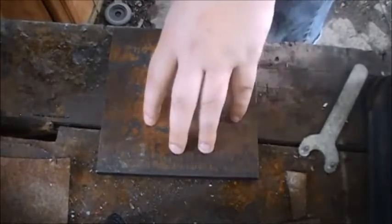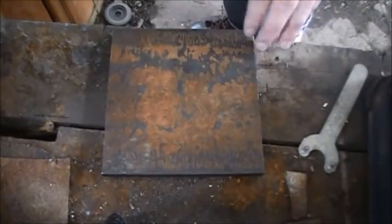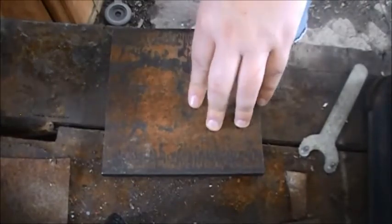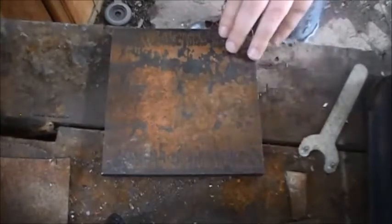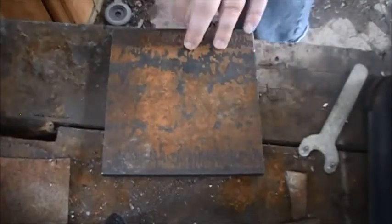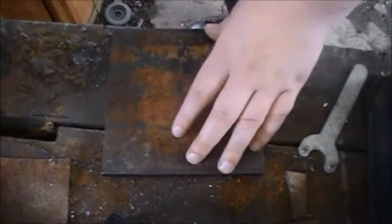Alright, so here's what's going to be our base plate for it. It's a half-inch thick plate. It should be as close to the size of your anvil as you can get it, at least width-wise. This one's a little bit larger but that's okay. I'll probably end up keeping it so that way I know I have enough room to weld the angle iron on it.